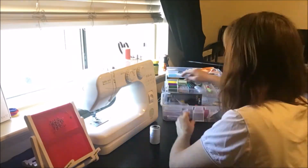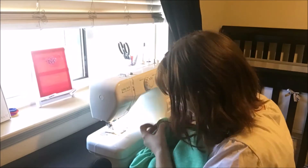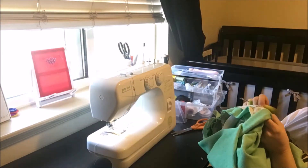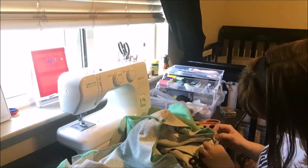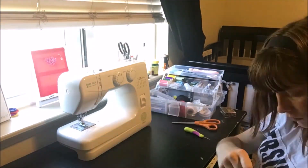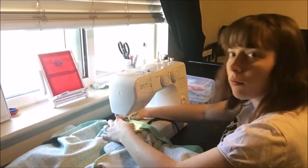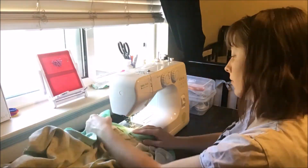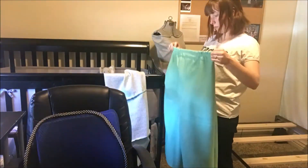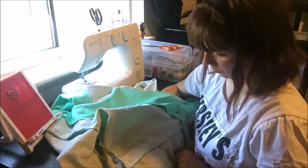I decided to add some buttonholes so I could run a drawstring through. I needed to change the bobbin and spool because the original spool didn't work. The first buttonhole I made I wasn't very happy with, so I took it out immediately. Then I went back and made two more buttonholes which went a lot faster and worked well.